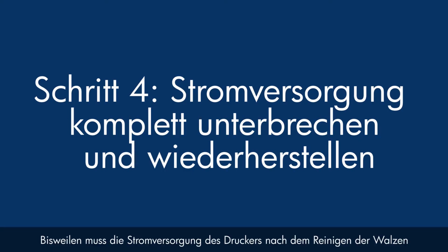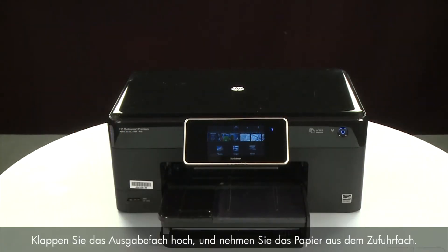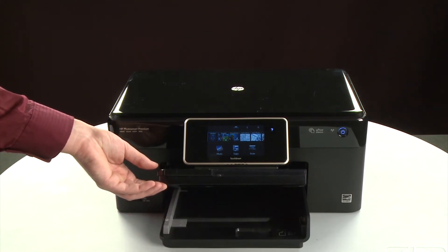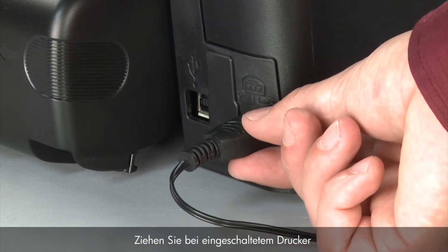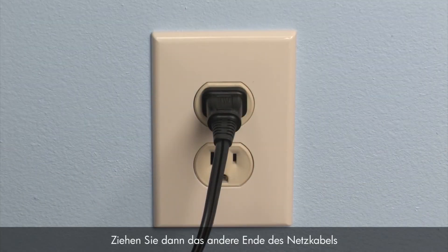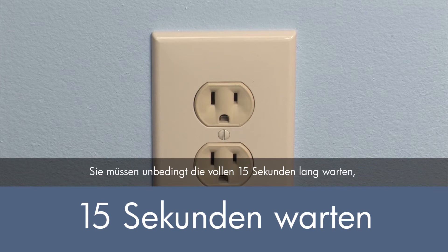Sometimes, after cleaning the rollers, the printer may require a power reset. The printer must still be on for these steps to work. Raise the output tray and remove the paper from the input tray. Lower the output tray. Turn to the back. While the printer is still powered on, disconnect the power cord from the printer, then disconnect the other end from its power source. Wait 15 seconds — it is important to wait the full 15 seconds to allow the print mechanism to reset.